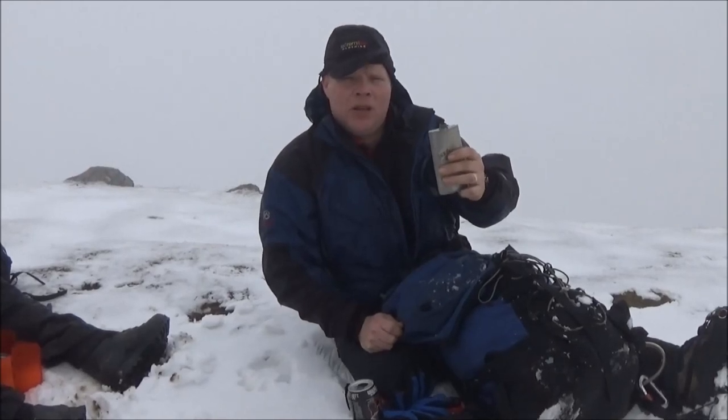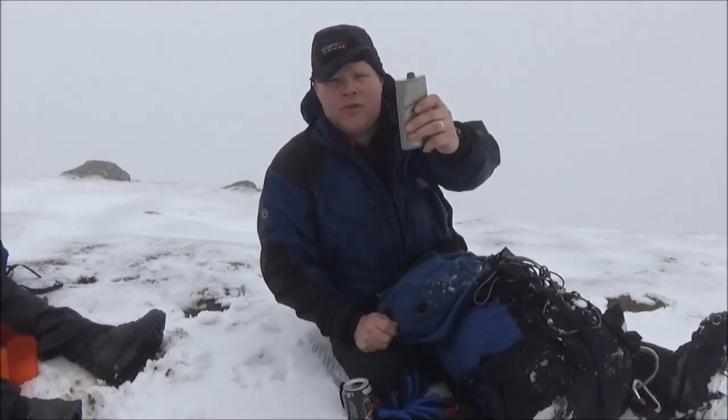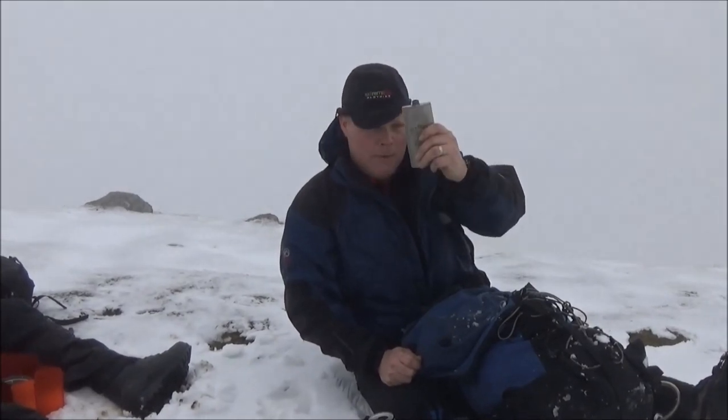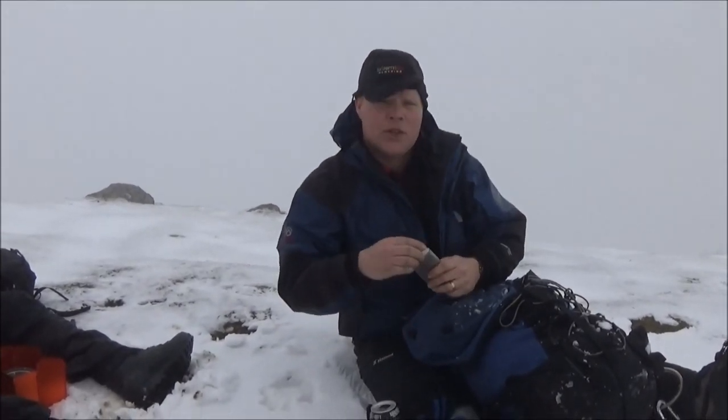Last but not least, Brummie Stokes — British Army SAS — has recently passed away. The guy climbed Everest four times, lost all of his toes, learnt how to walk, and then went and climbed it again. The bloke was amazing. Brummie Stokes, British SAS — hats off to you. Rest in peace.